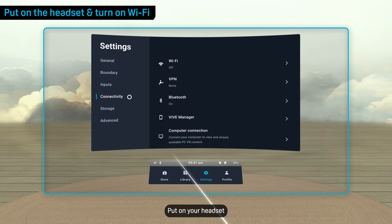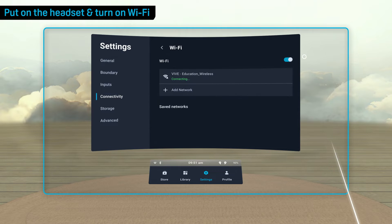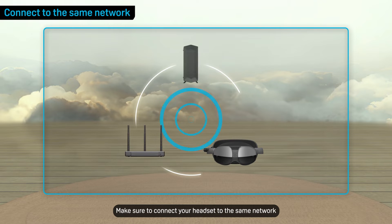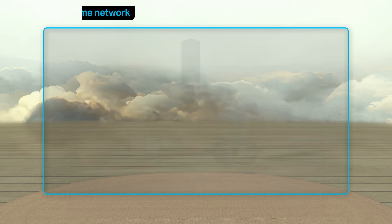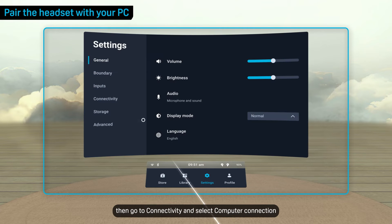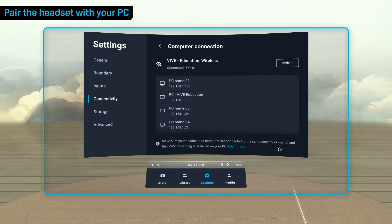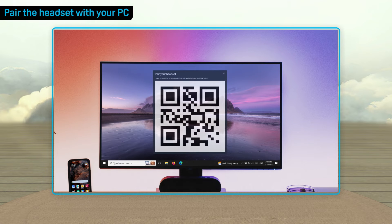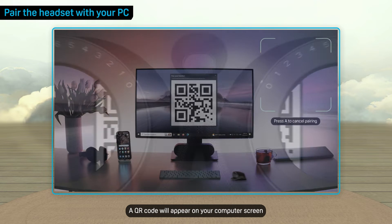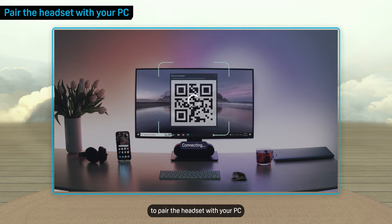Put on your headset and connect to Wi-Fi. Make sure to connect your headset to the same network your PC is connected to. Open Settings, then go to Connectivity and select Computer Connection. Select your computer. A QR code will appear on your computer screen. Scan the QR code with your headset to pair the headset with your PC.